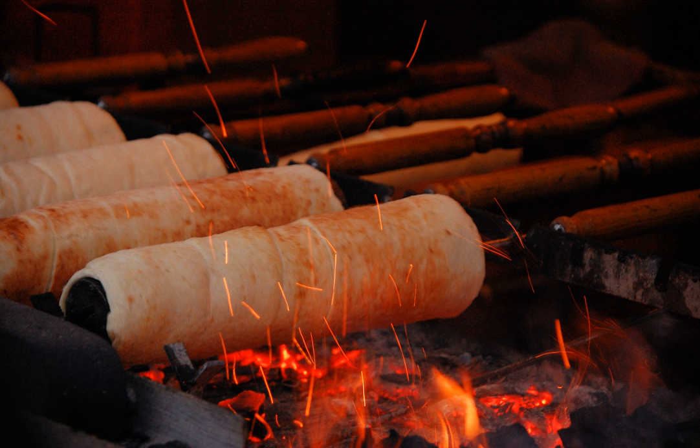A spit cake is a European cake made with layers of dough or batter deposited, one at a time, onto a tapered cylindrical rotating spit. The dough is baked by an open fire or a special oven, rotisserie style. Generally, spit cakes are associated with celebrations such as weddings and Christmas.